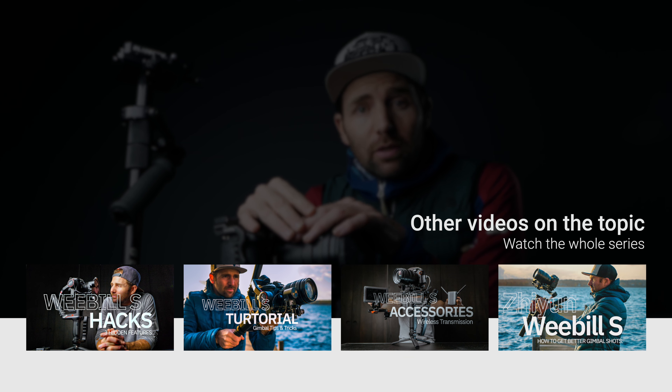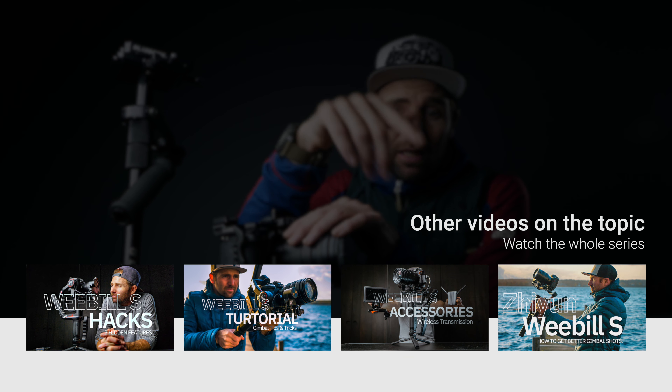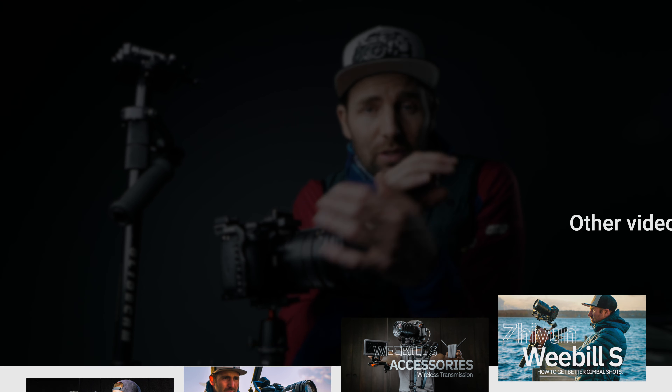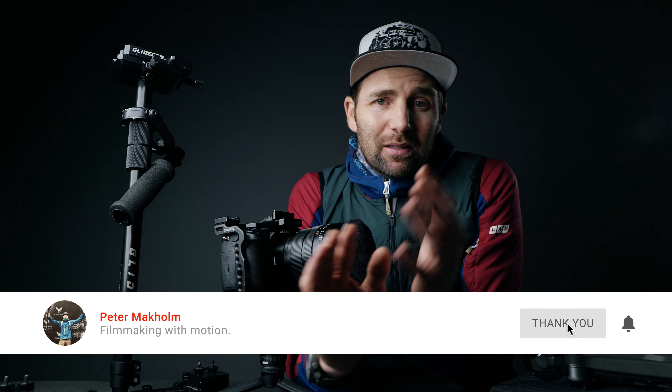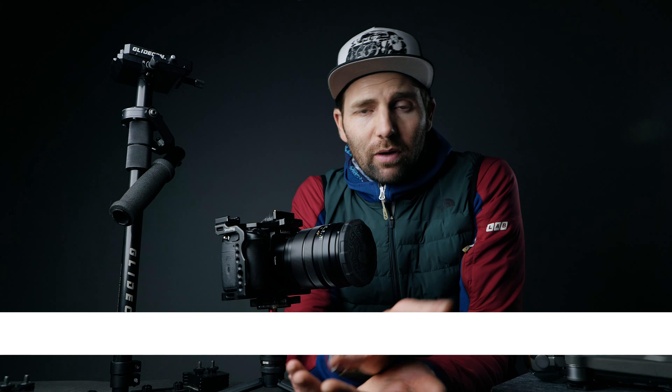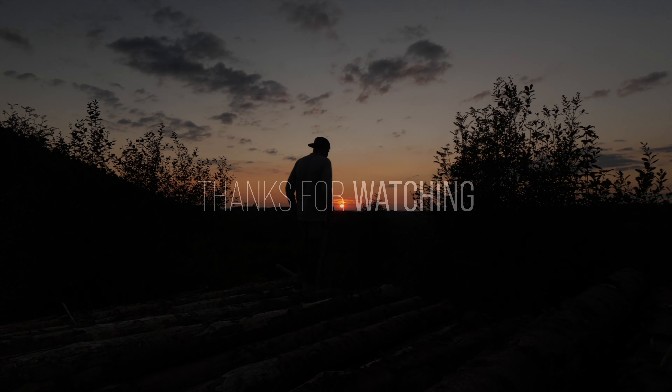If you want to learn more about gimbals I have a full tutorial and series about the Weebill S, and I'll link some of the videos down here so you can go back and check those out — they're really really good. And if there's something you want me to add, please tell me so I can make videos in the future about what you're missing. If you're new here, remember to subscribe and hit the little bell to get notified when I upload a new video — I do that every Sunday. Until next time, stay creative and go out and make some dope videos. See ya! Bye!